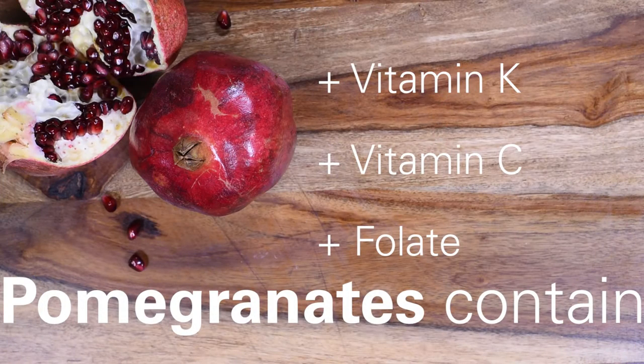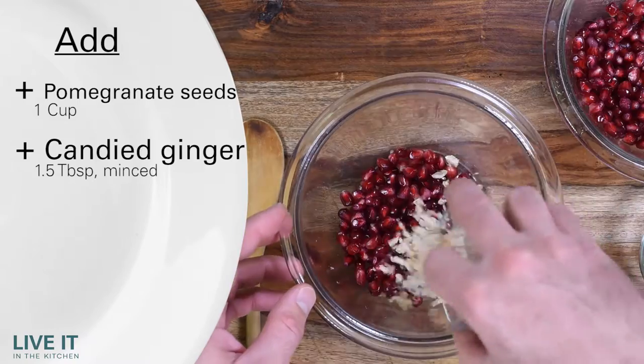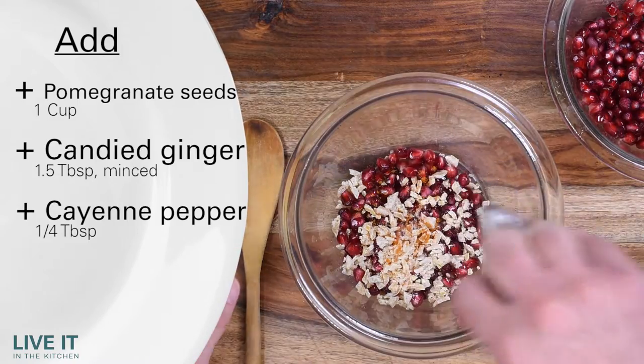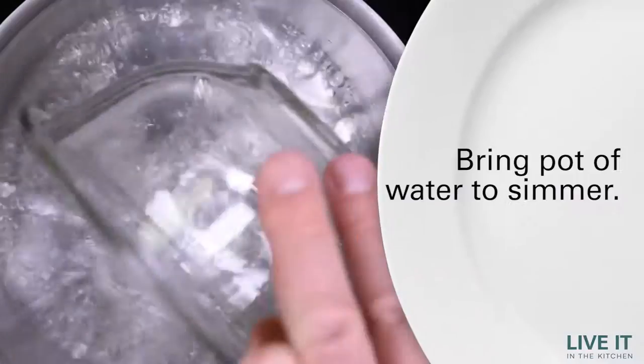For a unique treat, try this pomegranate bark. The juiciness of the fresh pomegranate seeds, the zippy flavor of the ginger, and the spiciness of the pepper, together with the sweet from the chocolate, is a treat your palate will not soon forget.